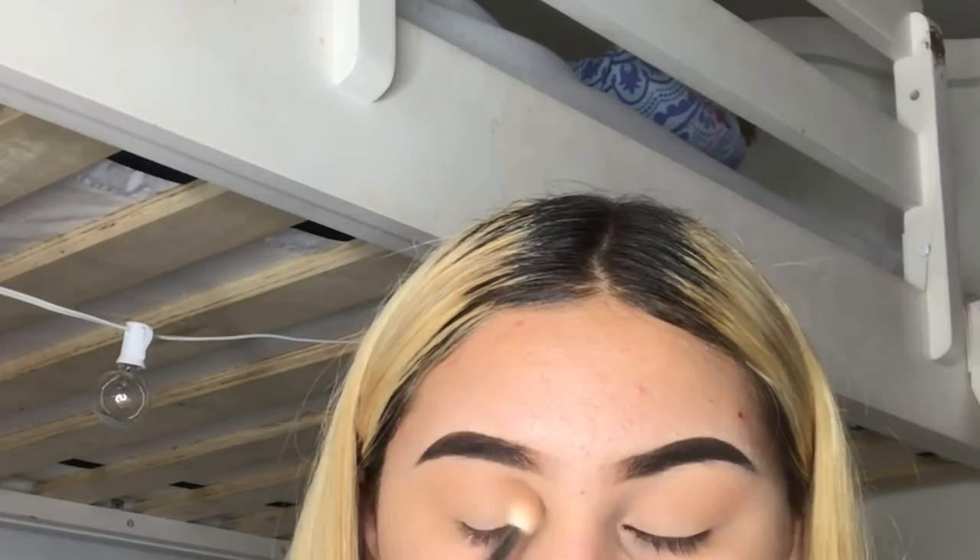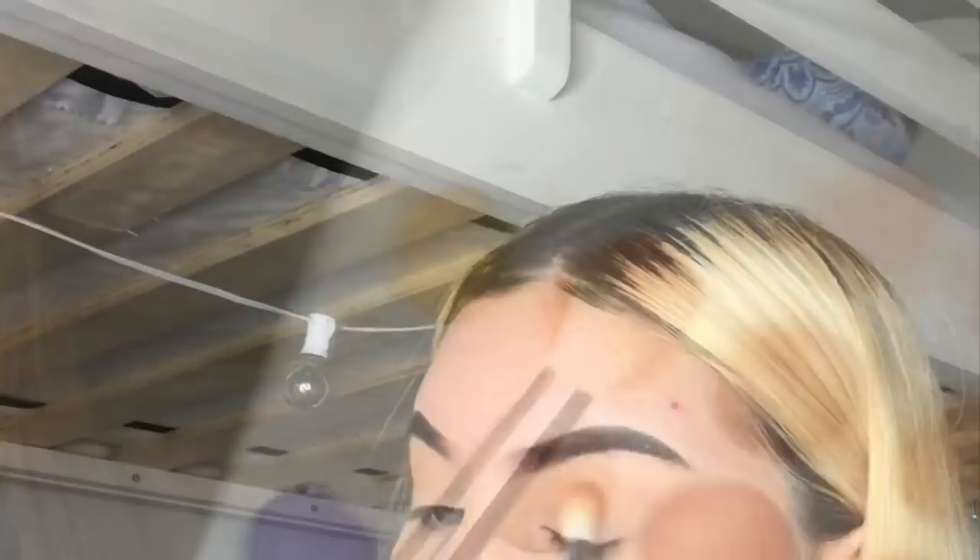I'm going to be using the color Silk Cream, which is this one right here. Now to go a little darker, I'm going to be using the color Butter with this.